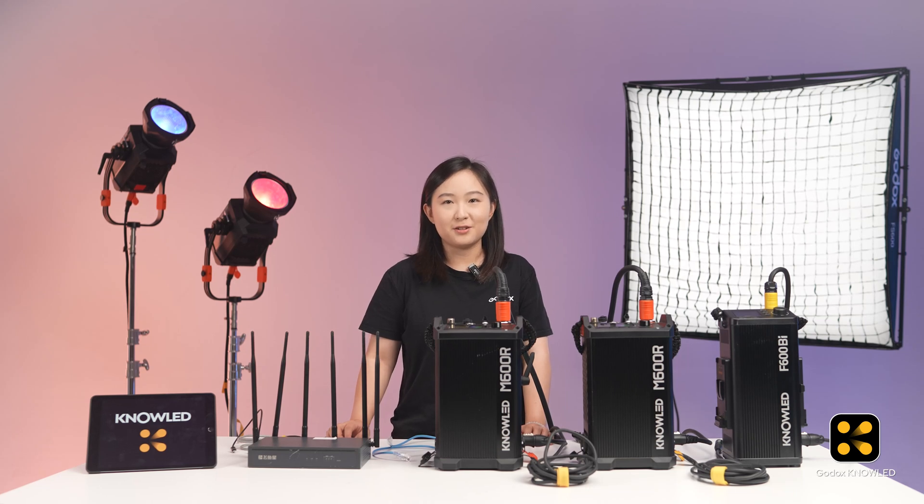Hey everyone, welcome back to the Godox Knowledge App tutorial series. In this episode, we are going to show you how to connect multiple lights using ArtNet.